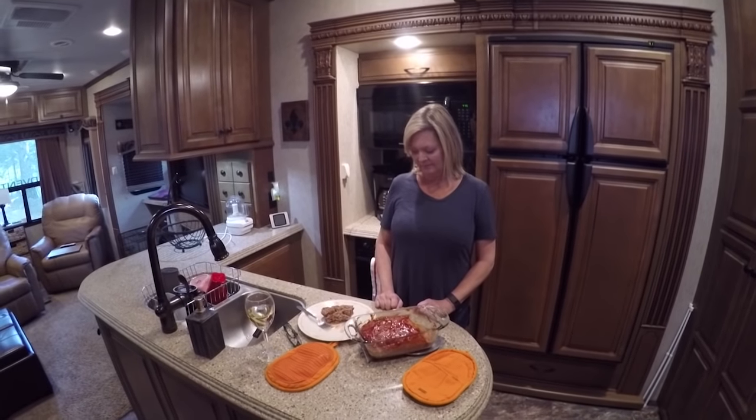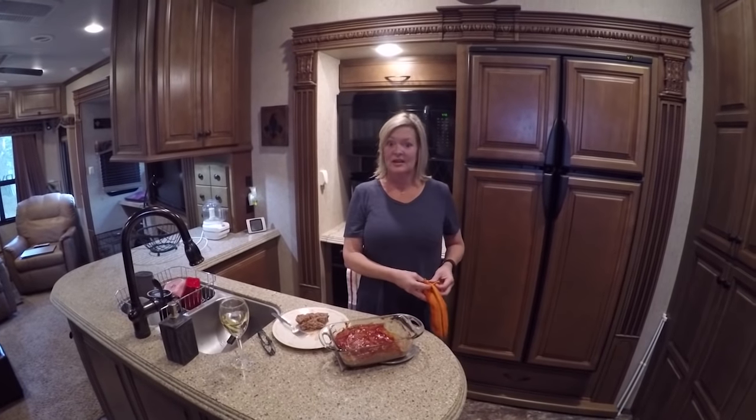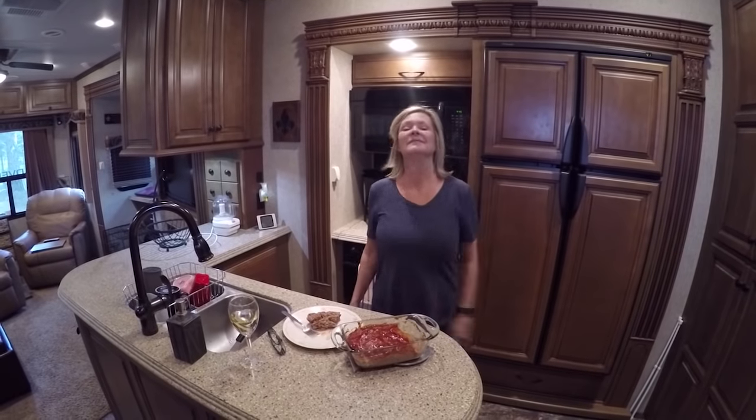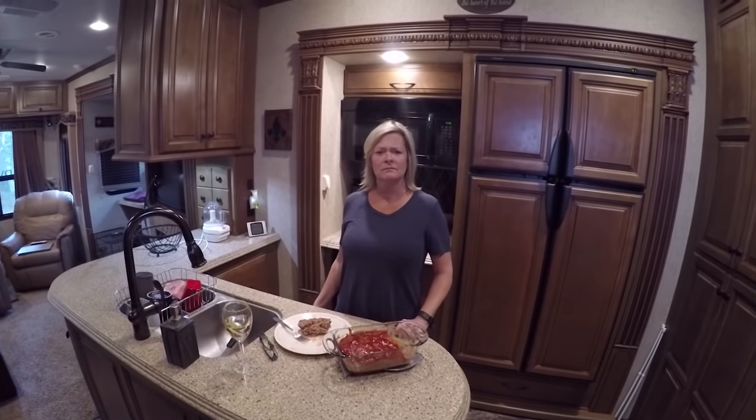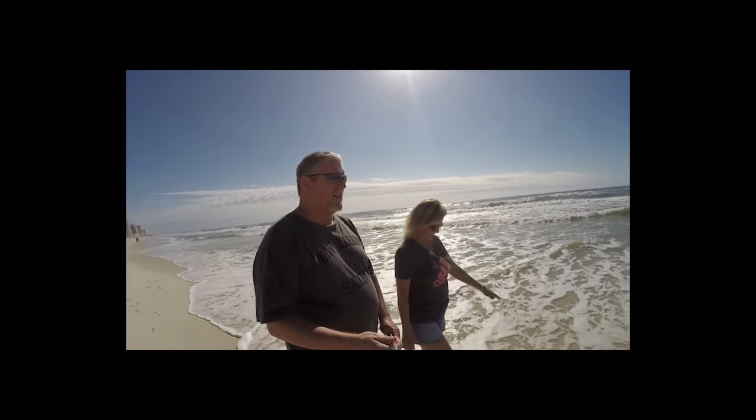Wait till next week — you never know what's going to come. So just remember: stop the madness, start your adventure. And don't let your meatloaf — you never know what's going to happen!